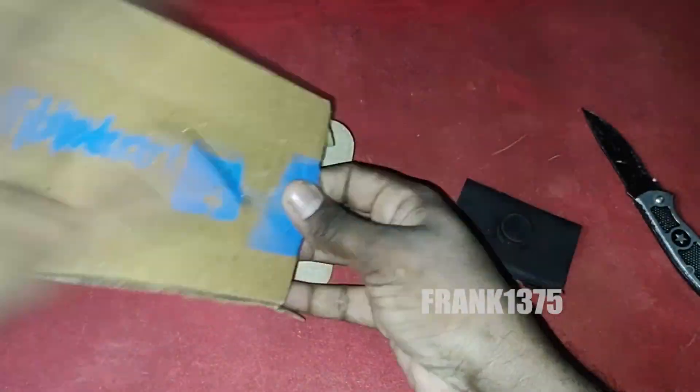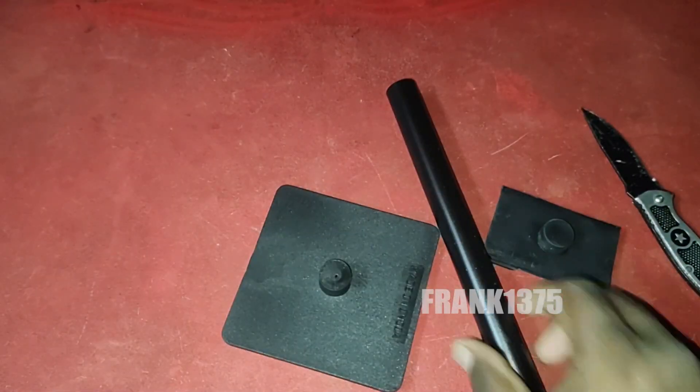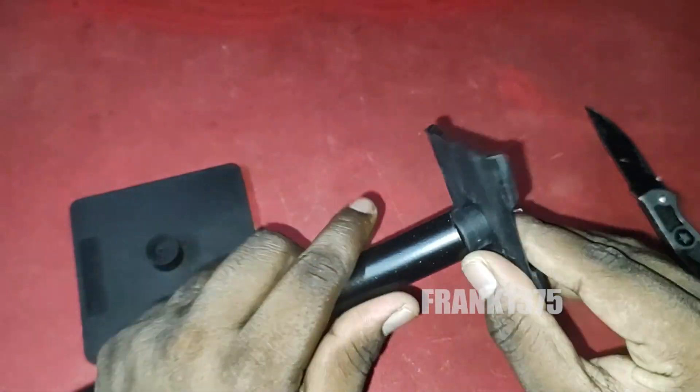First of all, when I received this product, after I fixed the stand it looked fragile, but it does not. It's very stable and steady — even the grip is very nice on top.